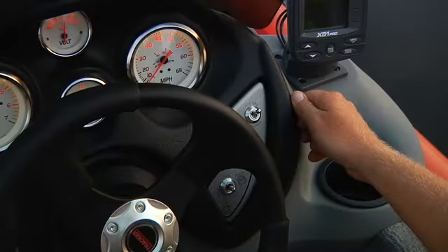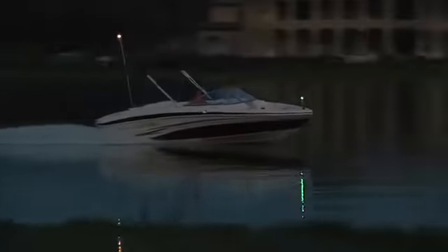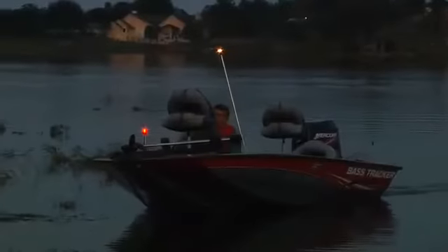Check the lights to make sure they operate. Push the running light switch to the nav position, which will turn on both bow and stern lights as well as the instrument lights on the console. If lights are not working, do not operate your boat between sundown and sunrise until they are repaired.